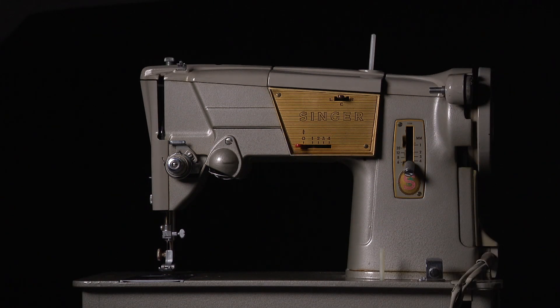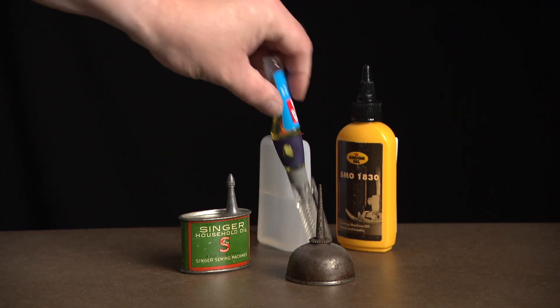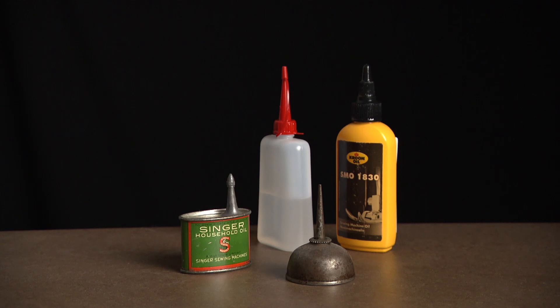Like every other mechanical tool, you need to maintain your Singer sewing machine too — it's not so difficult. In this video I will tell you how to oil it and how to maintain a Singer 328.